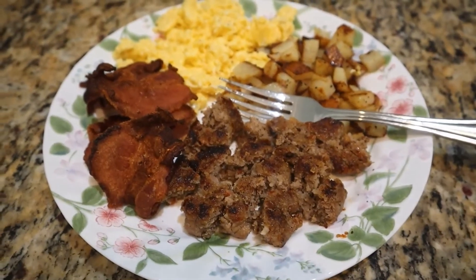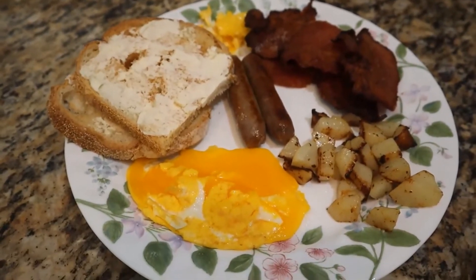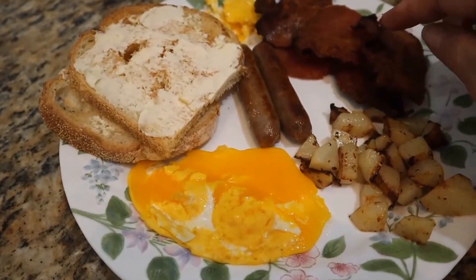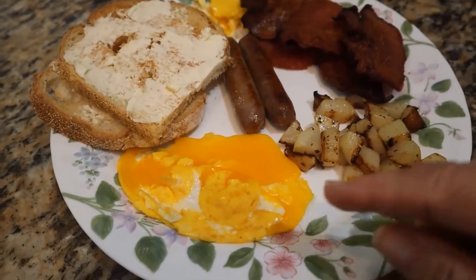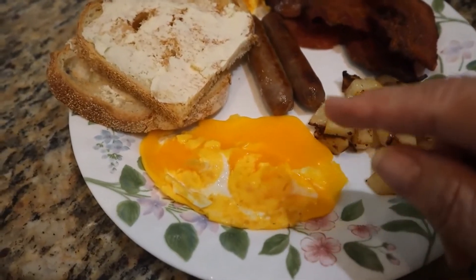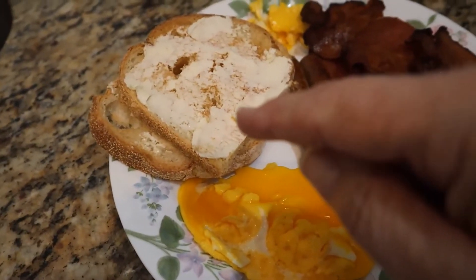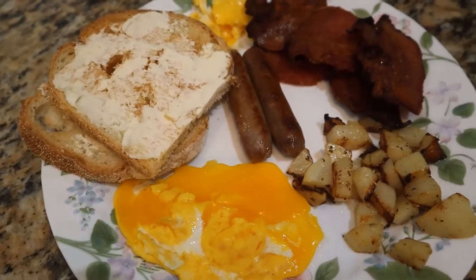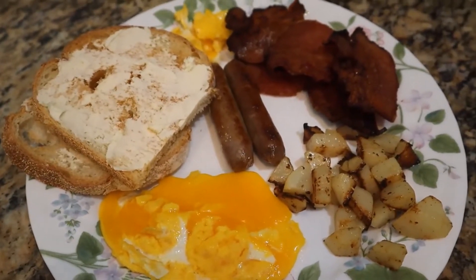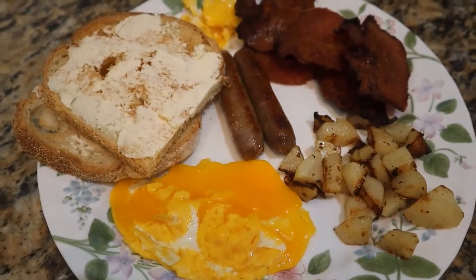This is my breakfast — well done bacon, well done sausage, some fried potatoes, and eggs. That's for Ginger, her eggs. And then I have white mountain bread toasted, tastes like homemade bread. I've been gleaning several recipes off the internet for homemade bread that I will be trying this week.